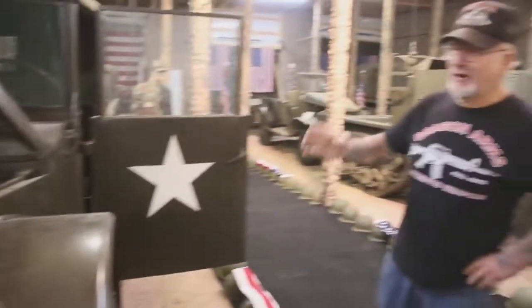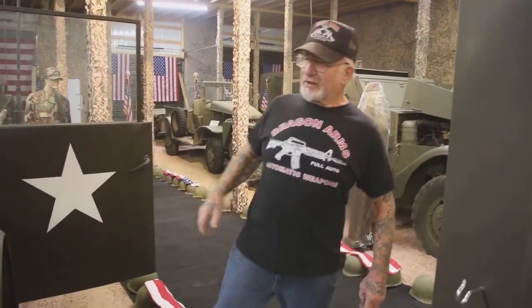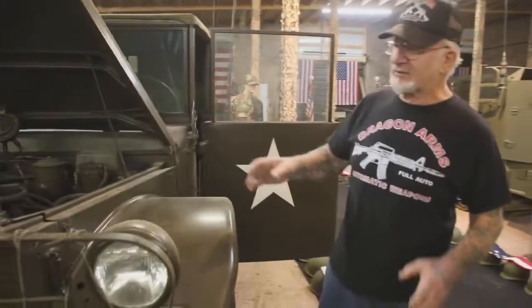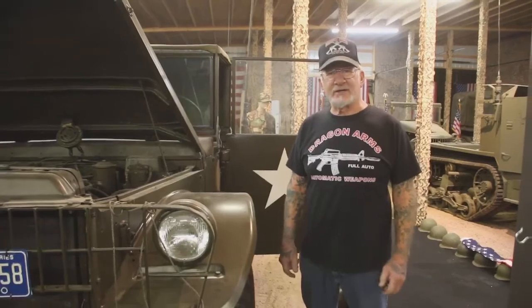All my stuff runs perfect. These M37s, they actually made them from 1950 to 1968. And the GIs that come through the museum here tell me they're still using M37s on bases all around the world. You can't kill a Dodge.